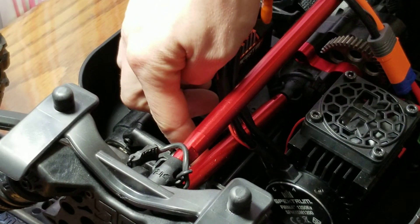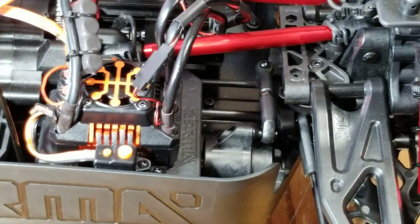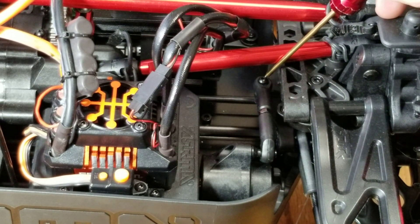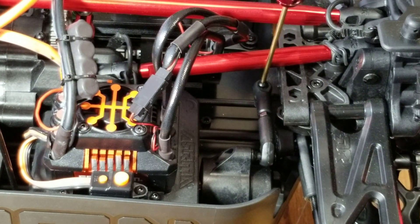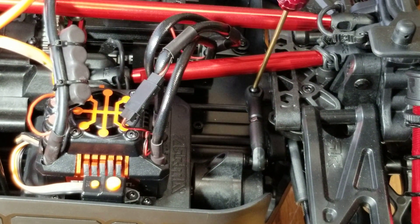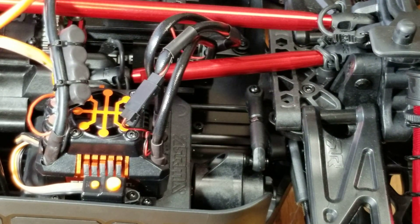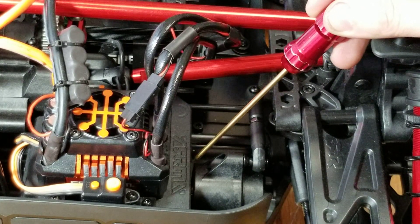Take out the screw right here — there's a nut on the other side. There's a two-millimeter nut here. I may change the screw out to a 2.5 button-head style if I can find an extra screw. I put a little sharpie mark there — you probably can't see it in the video.